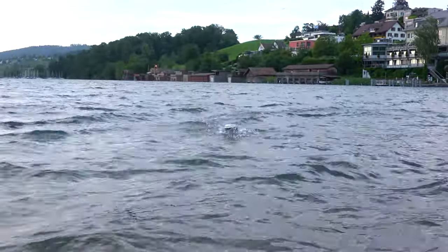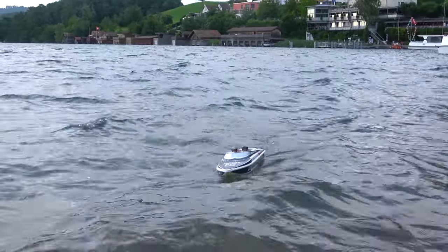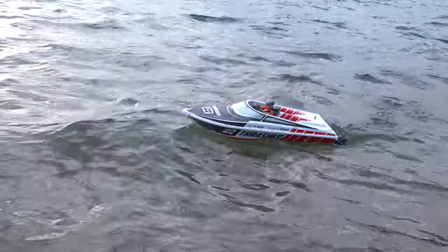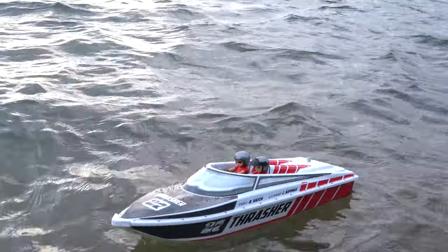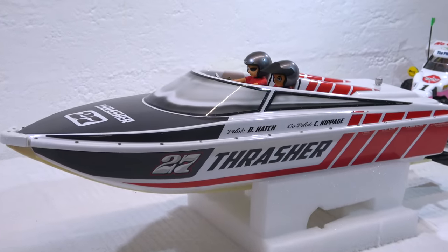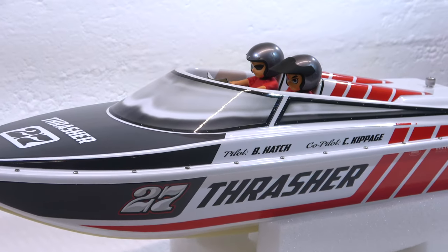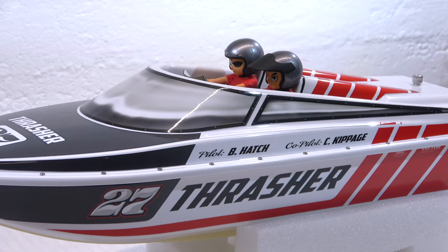I'm absolutely excited about how this boat turns — just amazing! I can't wait to run it in rivers, streams, and rapids! Soon I'll make a cinematic video in a river with rapids. I'm looking forward to running the boat in those conditions.